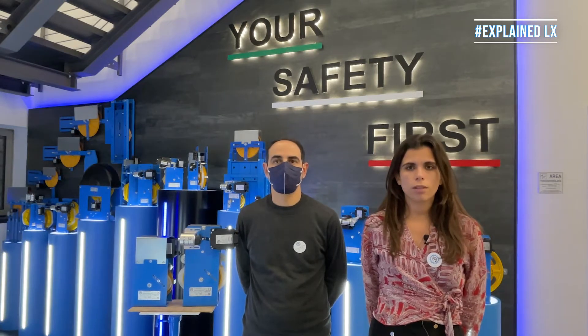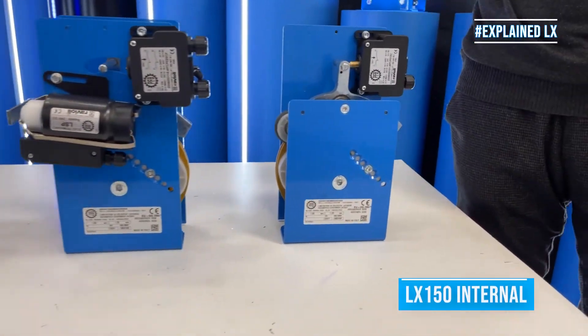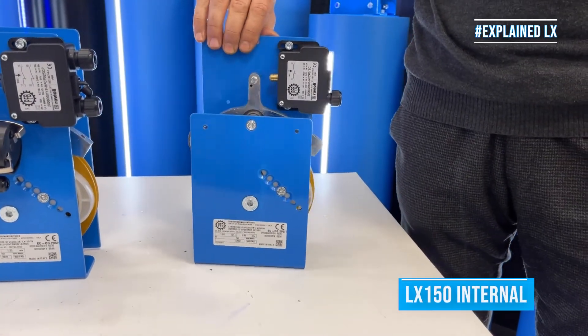The LX series has different versions available. The internal version has a reduced thickness, since the contact is mounted internally.